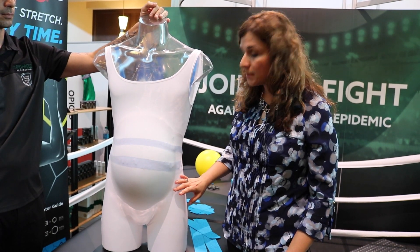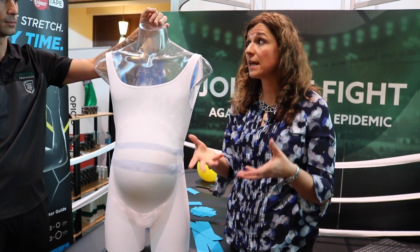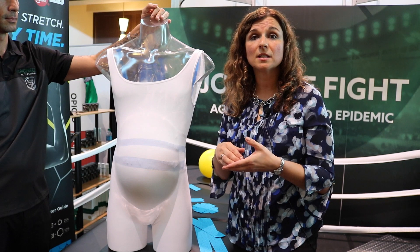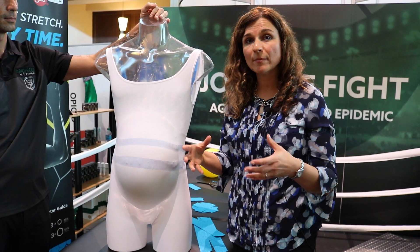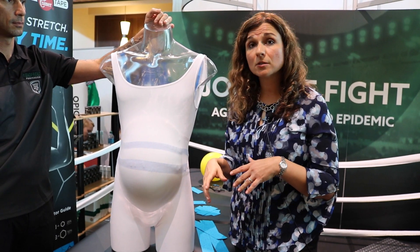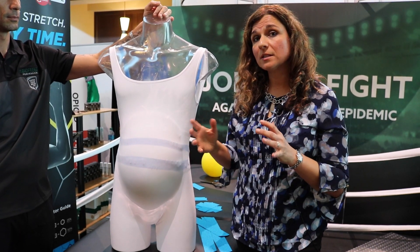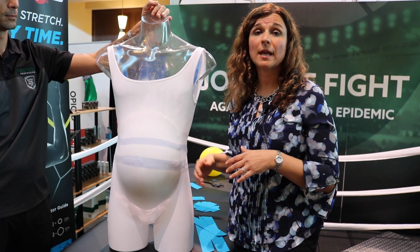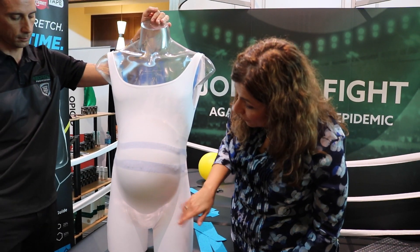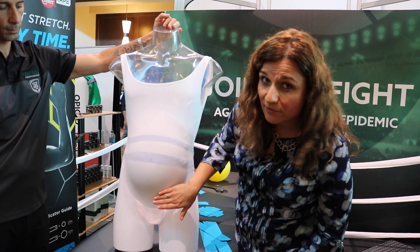One of the big things about taping the pregnant patient is we're going to be looking at the pubic symphysis, because a lot of times moms will say that their pain is associated with pressure along that pubic symphysis, and so they're looking for remedies to take some of that pain off. The other location we look at is the posterior aspect — the SI joint, the sacrum, and components related to posterior pain. On the anterior aspect, the first thing we do is find that pubic symphysis.